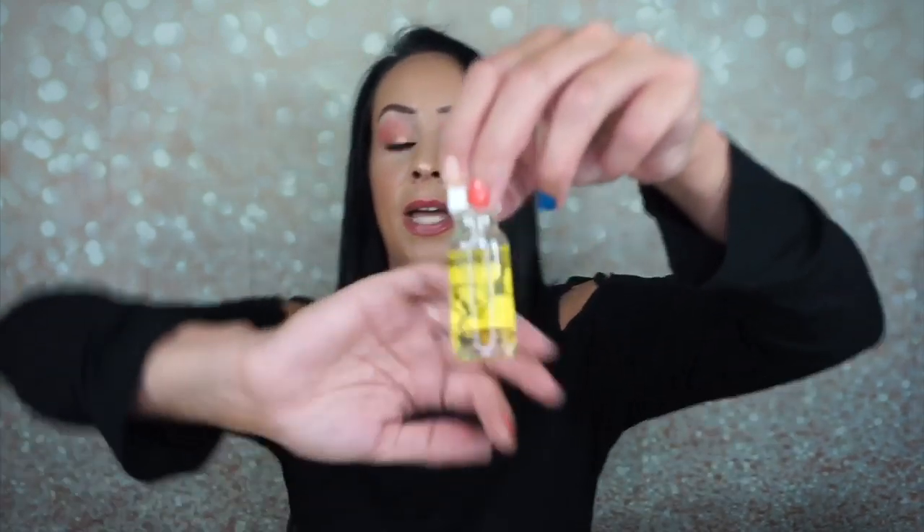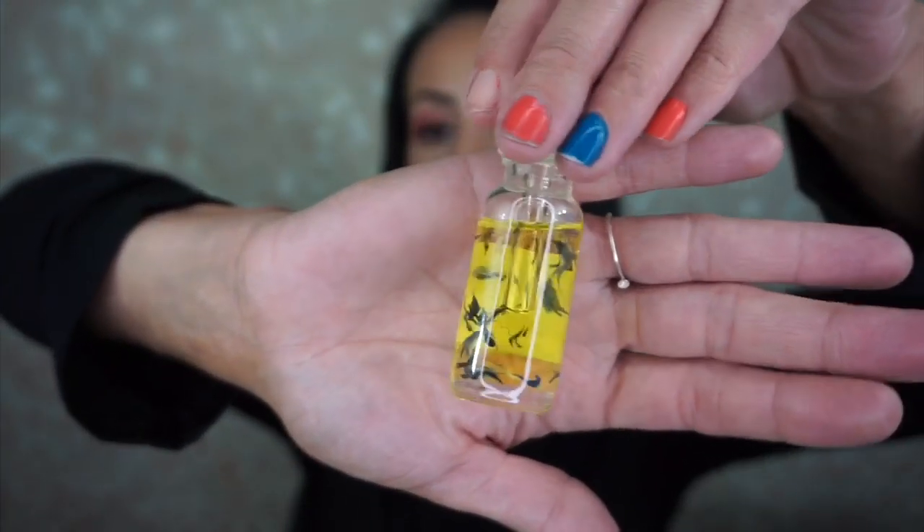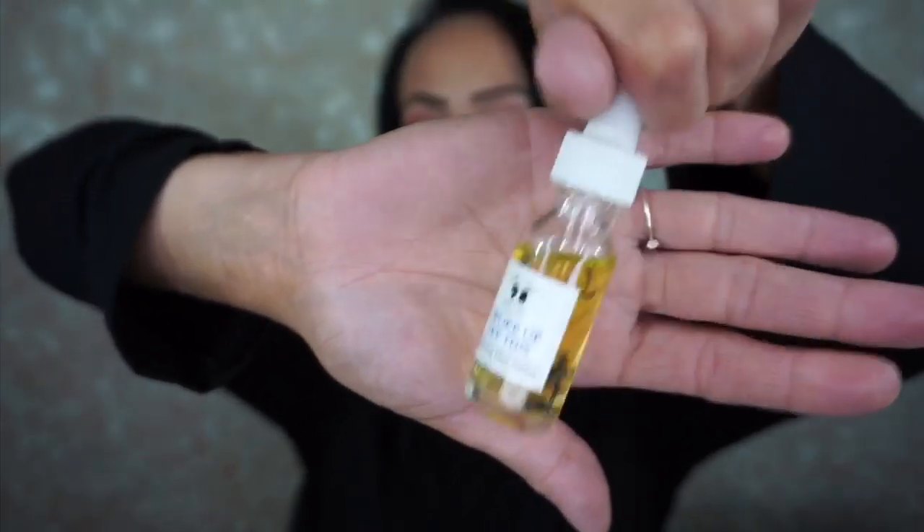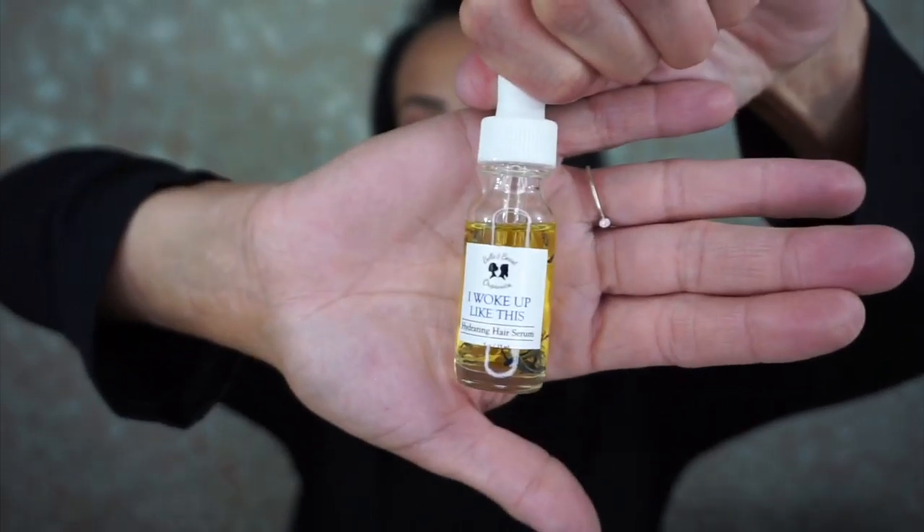The next item is the 'I Woke Up Like This' hydrating hair serum — you can actually see the herbs inside, it must be lavender. This is from Belle and Beast Organics.